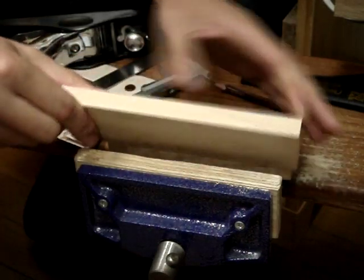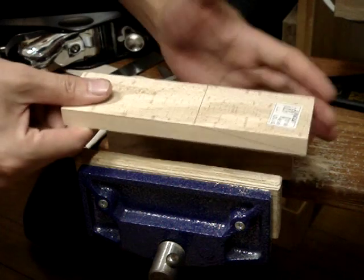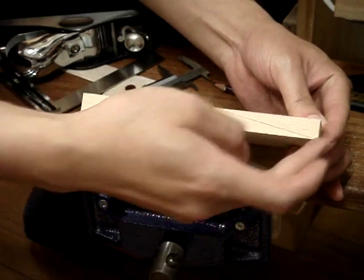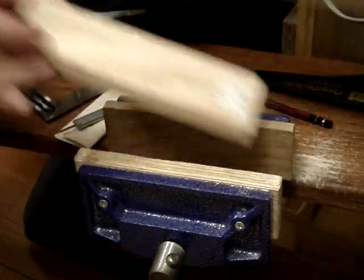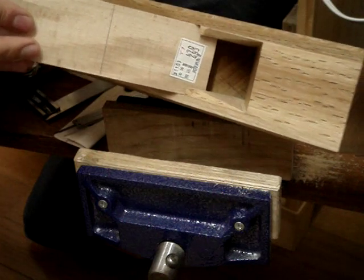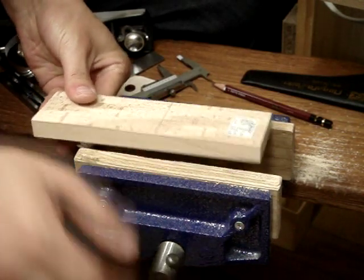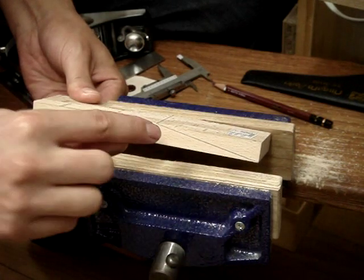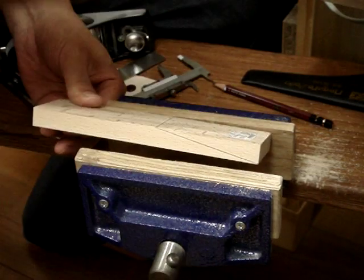This is the last thing we need to make before we can take some actual shavings. I've got this piece of beech, about 15mm thick by maybe 17 to 18 centimeters long, by the width of your throat. This fits with a tiny bit of room — you don't want it too loose and you don't want it too tight. I've marked a 10 degree slope from the tip up, which is the angle I calculated my wedge to be when I cut out the throat.